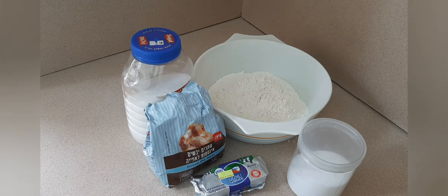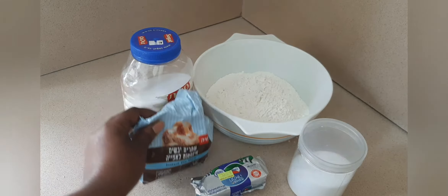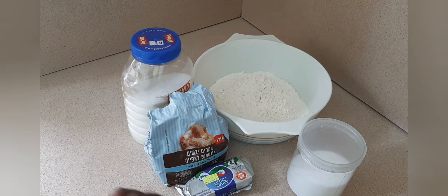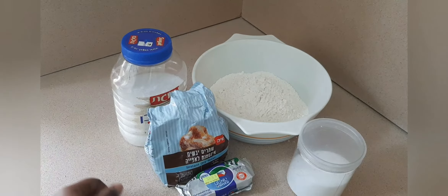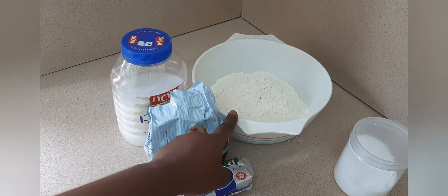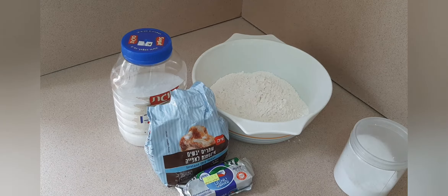Hi guys, welcome to my channel. My name is Edith. Today I will be showing you guys how to make bread. The recipe I'm going to use: dry yeast, two tablespoons of butter, five tablespoons of sugar, one tablespoon of salt, and five cups of all-purpose flour. These are the ingredients I'm going to use for this homemade bread. Relax and join me in this video.